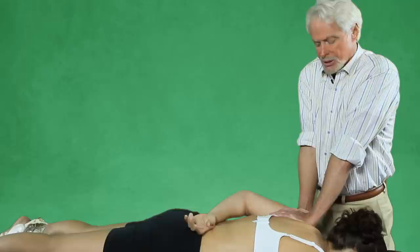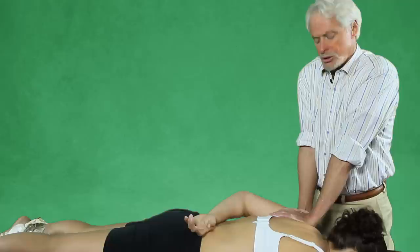Right thoracic scoliosis is very common; this one would be on the left. Okay Michelle, now with a very gentle 20% effort, pull the shoulder toward the table. So she pulls toward the table — they can overpower you on this one, so be careful.